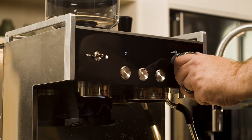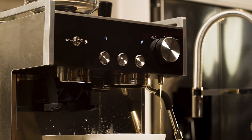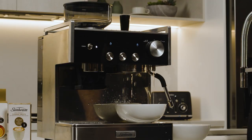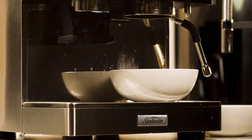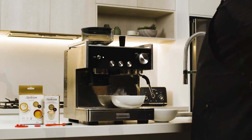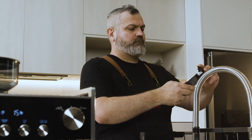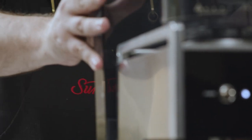Turn the dial to the hot water position. Hot water will start running from the hot water tap, the pump will start, and the hot water will run from the group head. You'll notice that over a two-minute period the pump will make some different noises. When the water stops running from the hot water tap, return the dial to the vertical position. The descaling cycle is complete. Remember to reinstall the water filter and holder before making your next coffee.